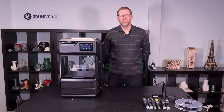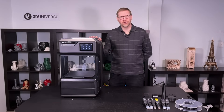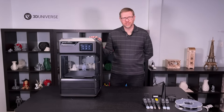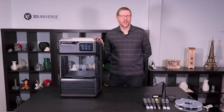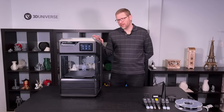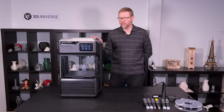Hi, I'm Jeremy Simon with 3D Universe. Today we're here to talk about the MakerBot Method and Method X 3D printers. Now some of you might have had a bit of a history with MakerBot. There were some issues with their earlier series, the replicator printers. Once they introduced these smart extruders especially, there were some challenges there. They kind of turned some people off. I'm here to tell you that this is not the same kind of 3D printer. This has been completely re-engineered from the ground up, taking advantage of much of the expertise present within the Stratasys organization since they acquired MakerBot.